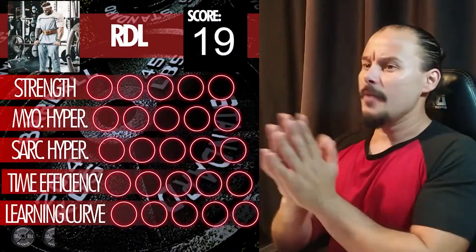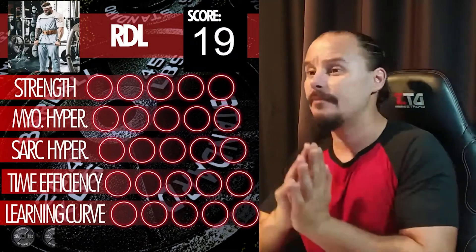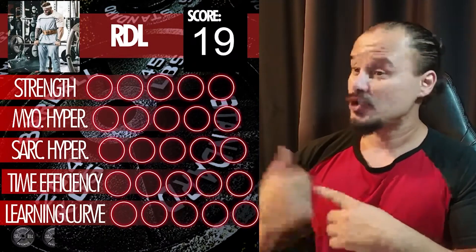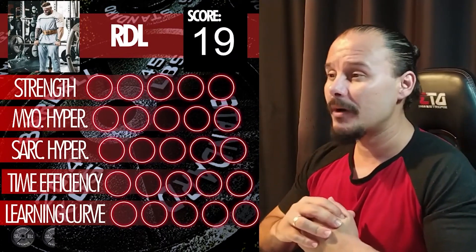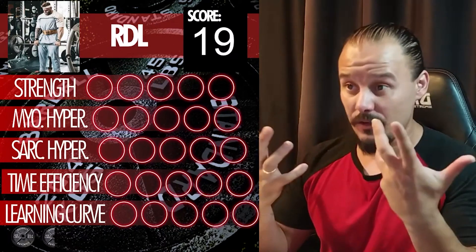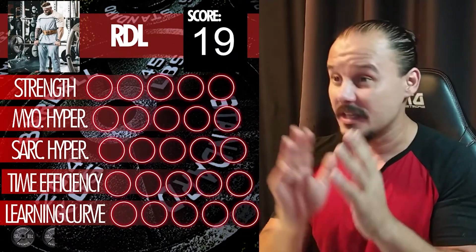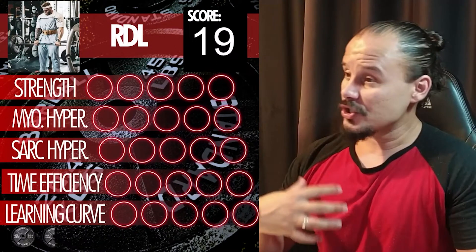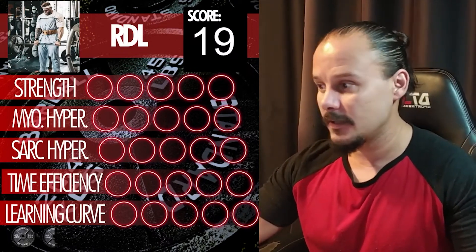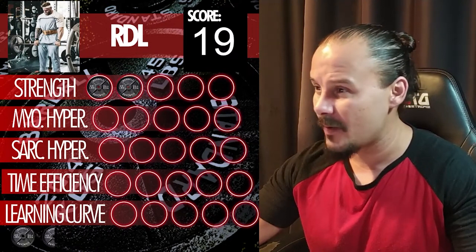That's why RDLs have the name they have. If you've never done RDLs, it's time to start, because they put your hamstring in a stretch position and are gnarly for developing your glutes and hamstrings. For strength, it's more of a hypertrophy move — but even though it's not as great for strength as regular deadlifts, which score a full five, it's still insane for strength.